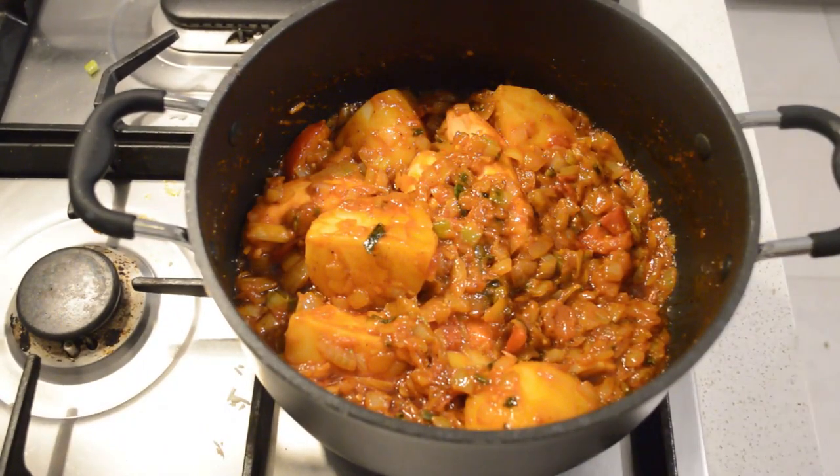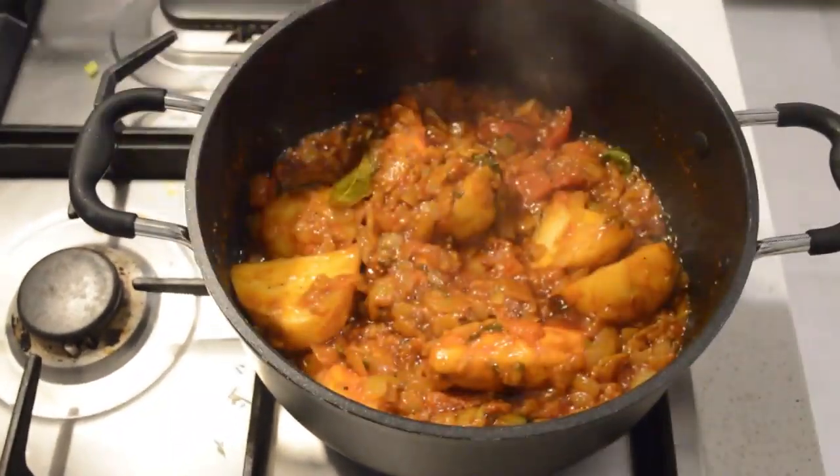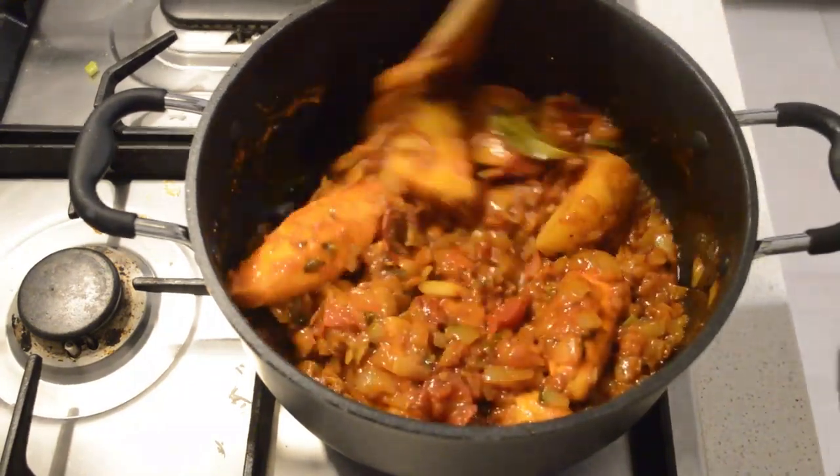I'm gonna put the lid on and let it steam for five minutes. It's gonna help the veggies to cook.